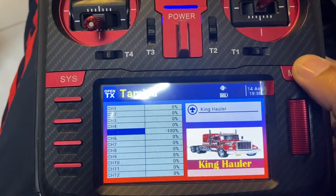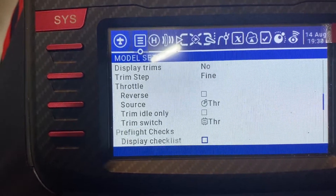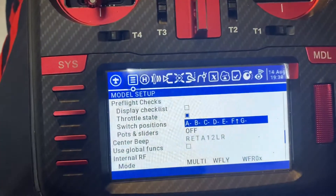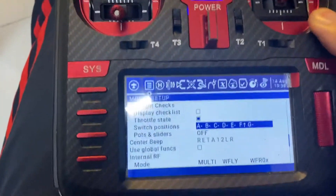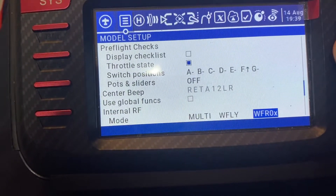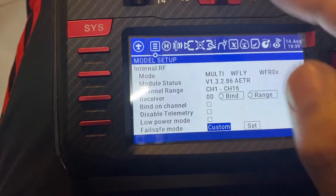Let's proceed to the programming side. I basically just have a model folder named Tamiya with the image. Here the switch positions — I have set an alarm so that these switches are in the middle, so that whenever I turn my transmitter off the functions of the switches correspond to my desired functions. The pots and sliders are off. I'm using a spare helicopter receiver from my previous helicopter.